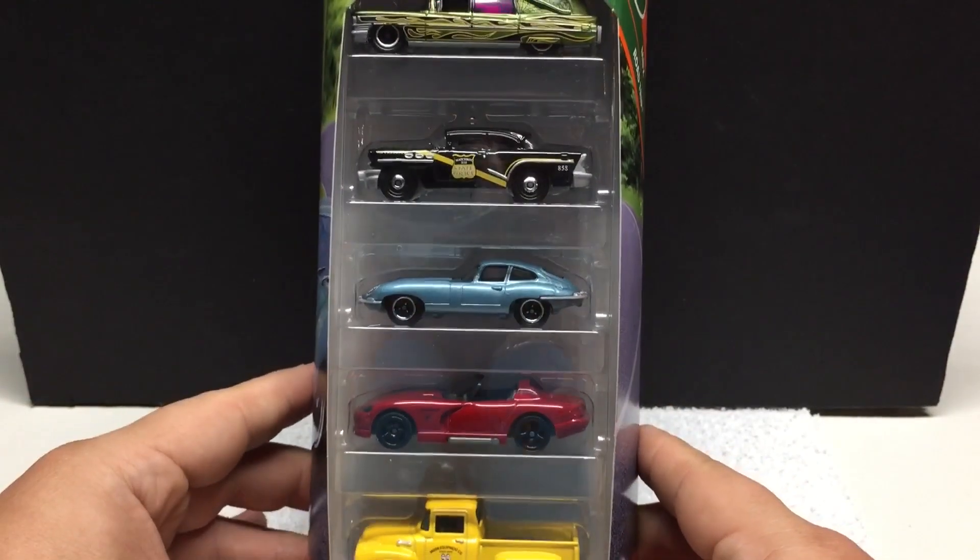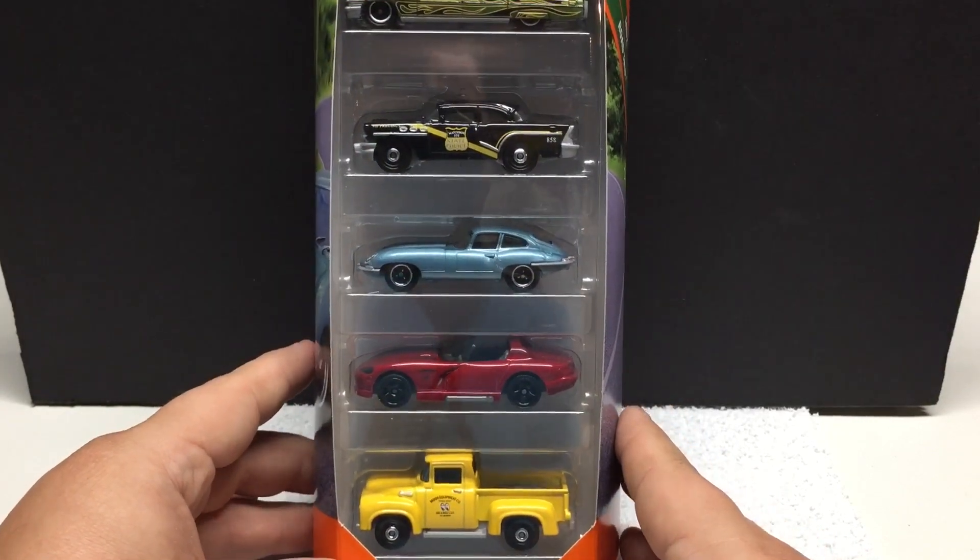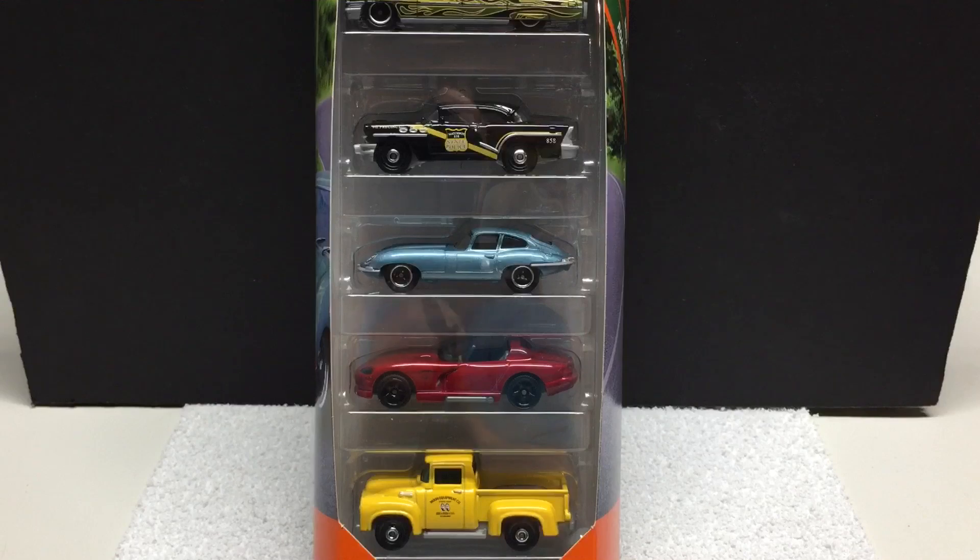Little five pack here if you're out looking for those. These are a 2018 release — first time I've seen them — but it's a pretty cool little five pack if you collect them.